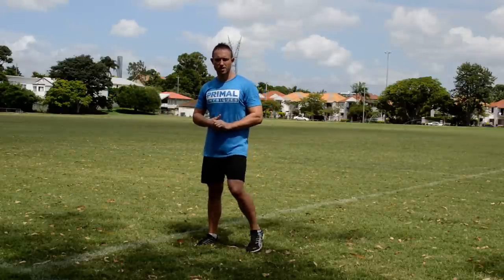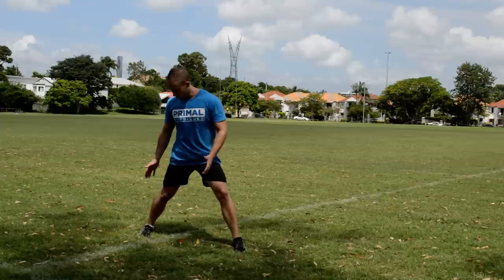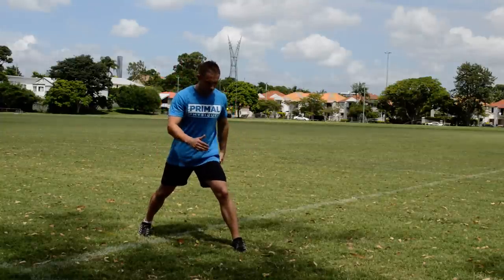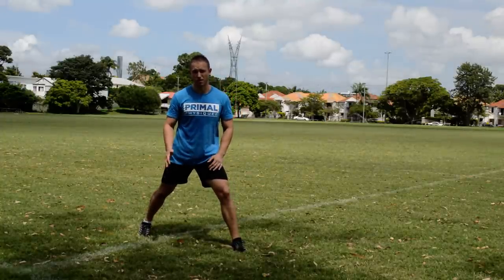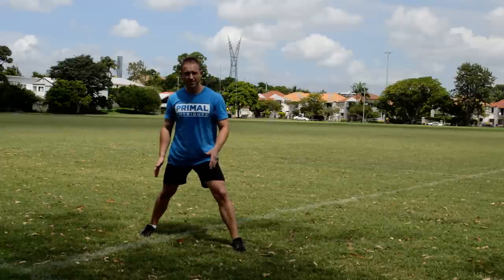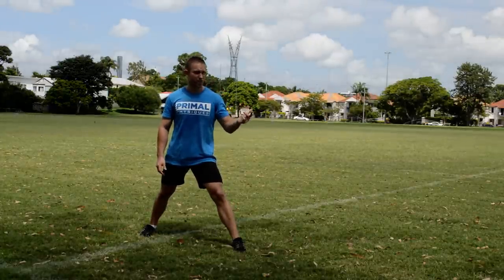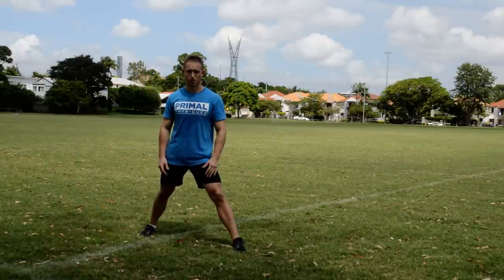So the first thing is foot position. As you're coming up to the line, you only need one foot over the line. And then when you go for the next beep and it starts, you can take off as well. So as long as there's one foot over the line, you're fine and you're good to go. That'll give you an extra meter head start, and two meters over the 20 meters is a bit of a difference, and it might be the difference between you passing or not.